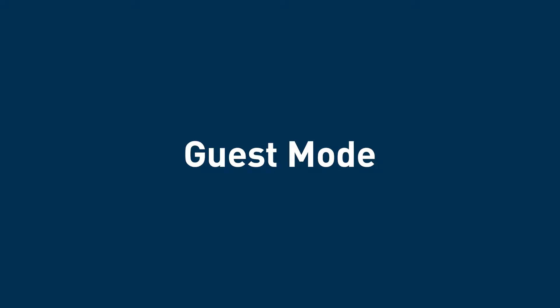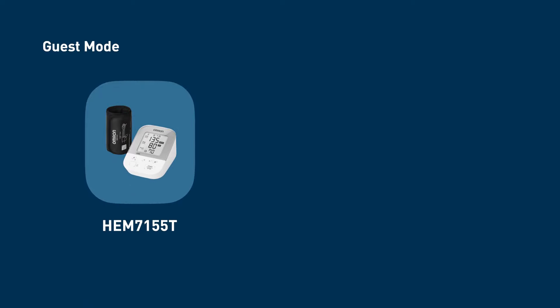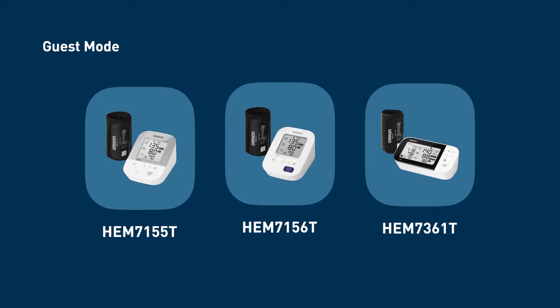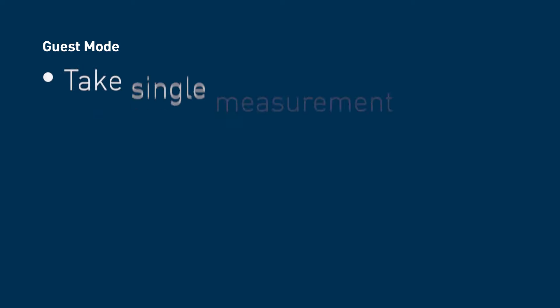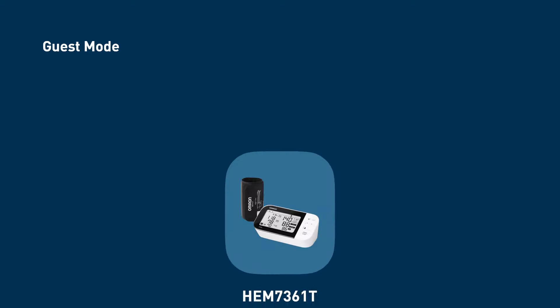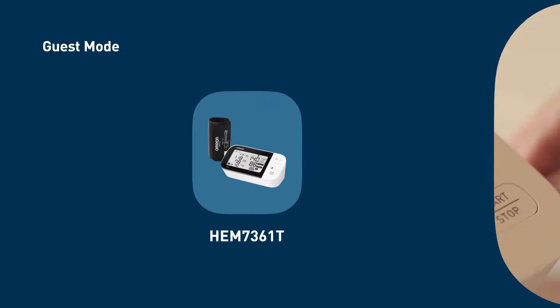Taking a measurement in guest mode: if you have a blood pressure monitor with a guest-capable feature — HEM-7155T, HEM-7156T, or HEM-7361T — you can take a reading in guest mode. Guest mode is used to take a single measurement for another user. No readings are stored in memory, and AFib mode is not available when guest mode is selected.